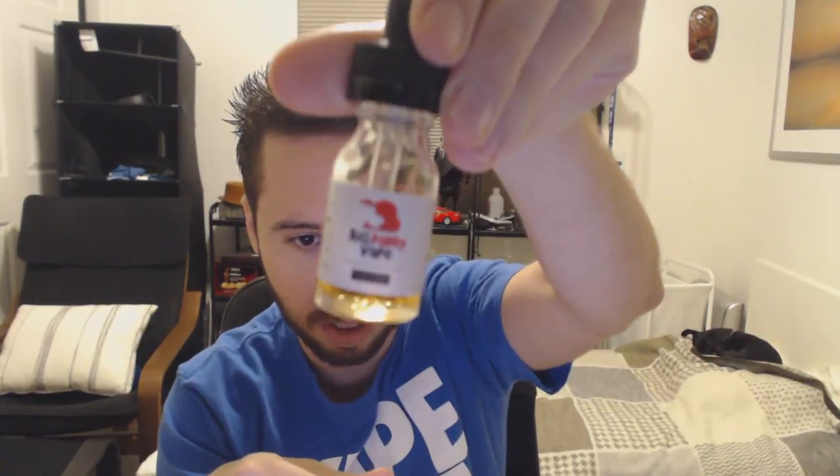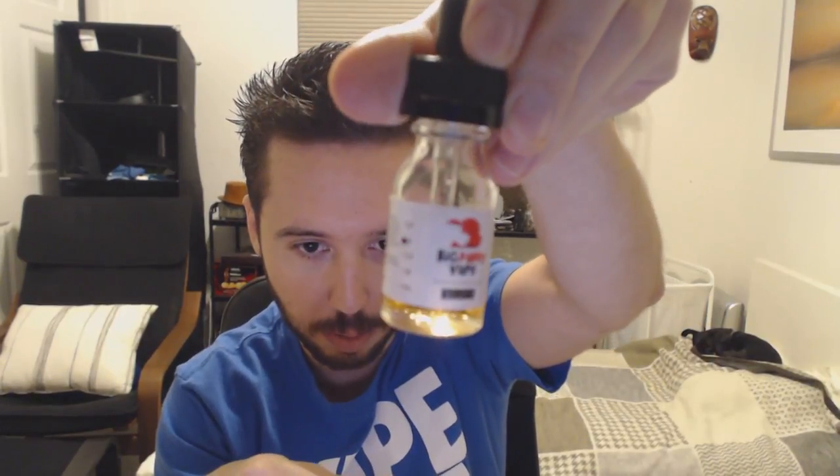We're going to start off with the Root Beer Float. I'll pull it up close and put some pictures over this so you can see it better. This is by far the best root beer I've ever had, hands down — and I'm not joking. I've tried a lot of root beers, and this root beer float is absolutely spot-on. Nothing I've tried comes close to this.